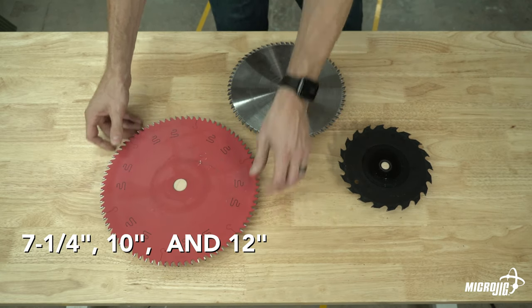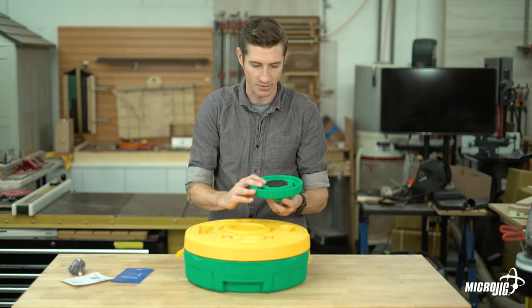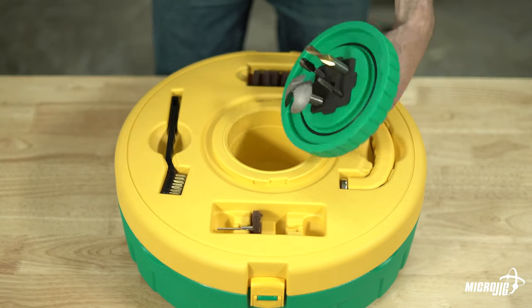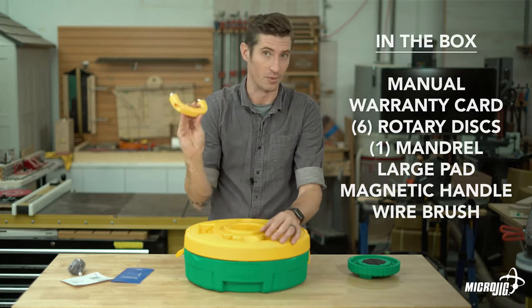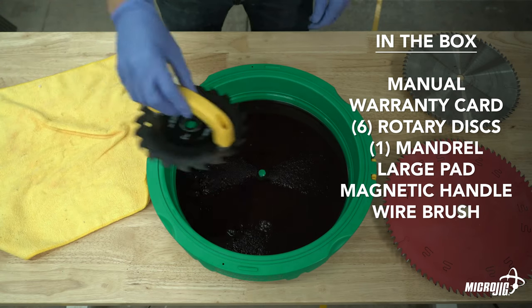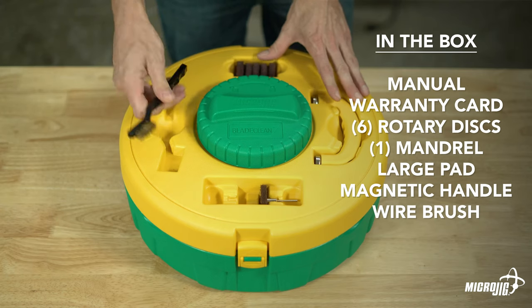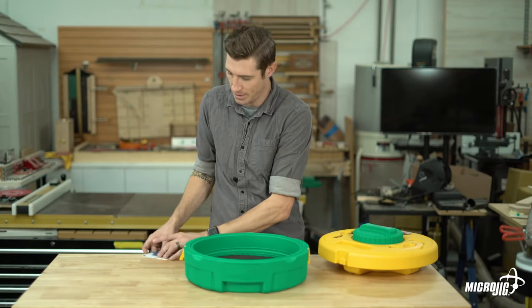You can clean blades from seven and a quarter inches in diameter for compact circular saws up to 12 inches for larger table saws and chop saws. The locking lid comes off to reveal a router bit holder for soaking and cleaning router bits. Also included is a magnetic handle for safe handling of blades — it makes it really easy — and a good old-fashioned wire brush.